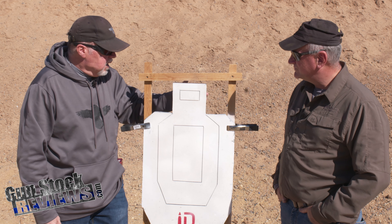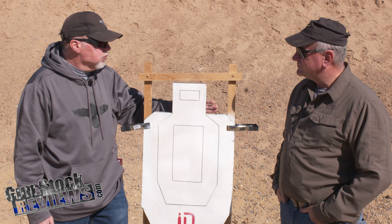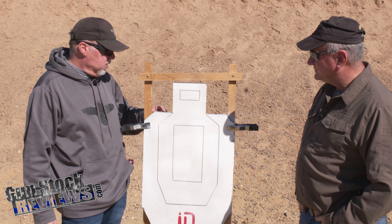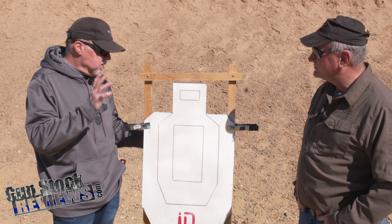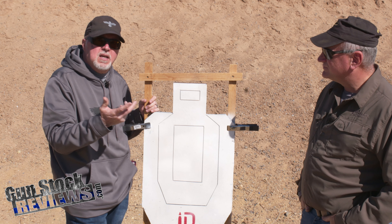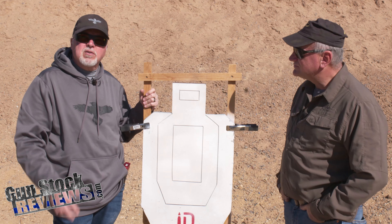They make targets — IPSC, USPSA, and IDPA targets made out of recycled rubber, basically recycled tires. It is about three quarters of an inch thick. It is not lightweight. It sells for about $100 for the full IPSC target. They also make one called the BC, which is just the upper portion, and that is like $69.